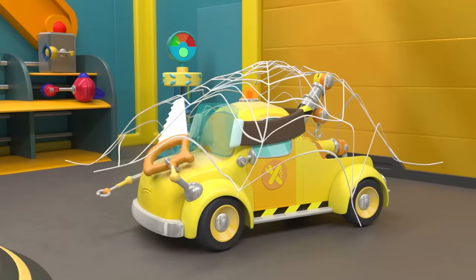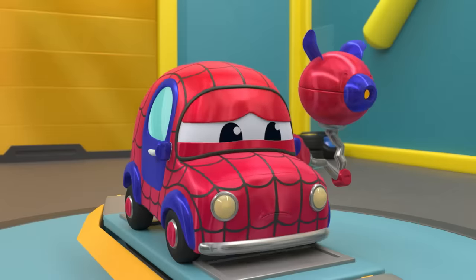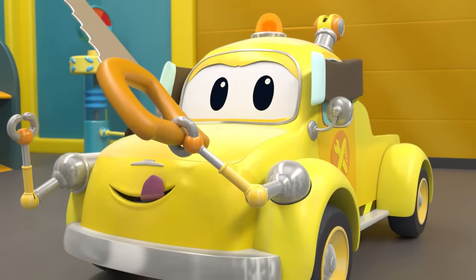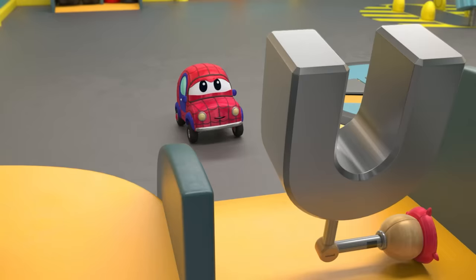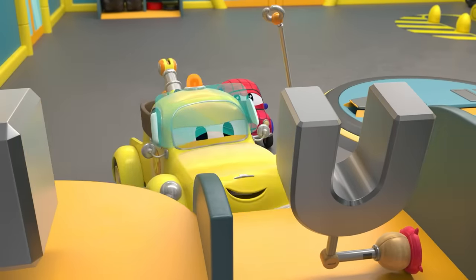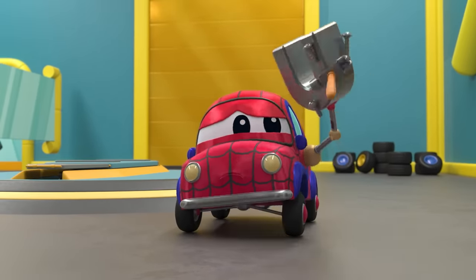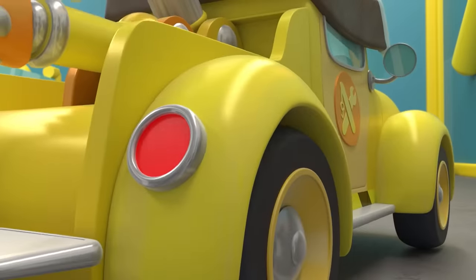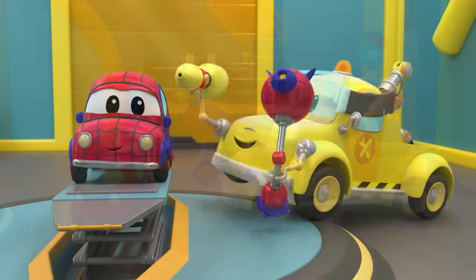Don't panic. Just relax and get it off. It's okay, Tom is here to help. You did it. Let's get a new arm. Looks like he wants Iron Man's magnet. Do you still want it? He's ready for his new arm.